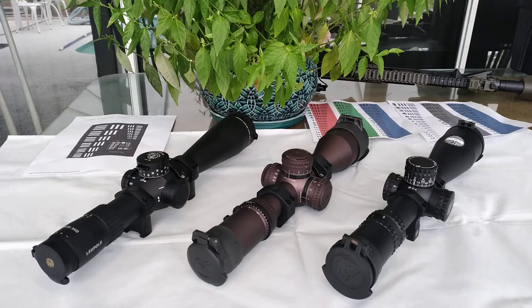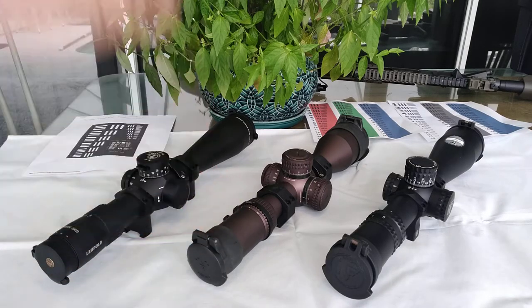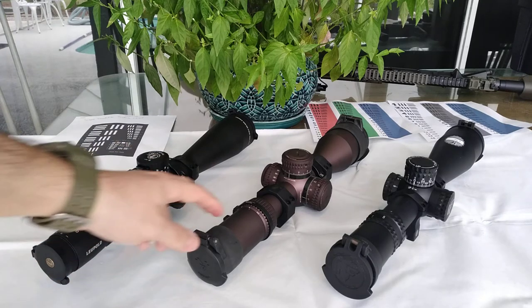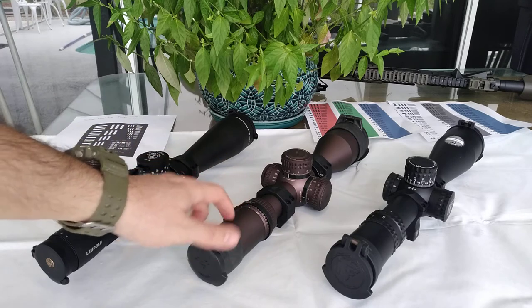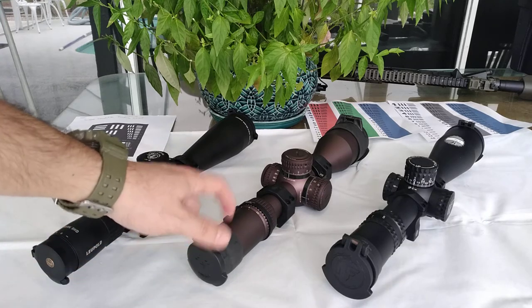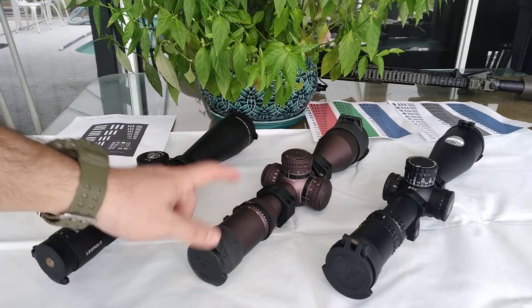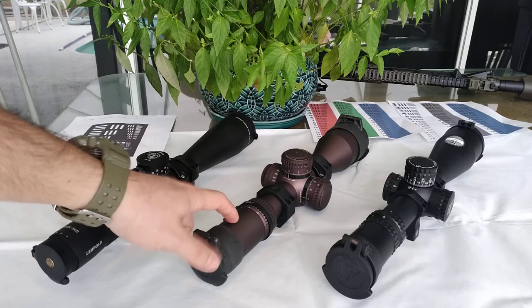The first aspect we're going to be talking about is the warranty. Unquestionably, the Vortex already made a big movement in the rifle scope market. Because of their warranty, it kind of forced Schmidt & Bender and other European brands to start selling their rifle scopes for less. I believe it was around 2017 that the Vortex scored number one on PRS matches — you can verify that on Precision Rifle Blog — it was the most commonly used.